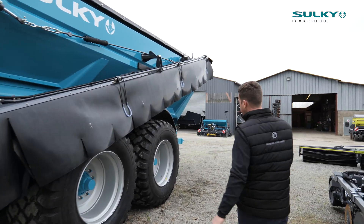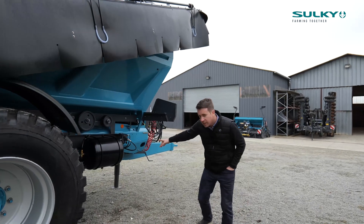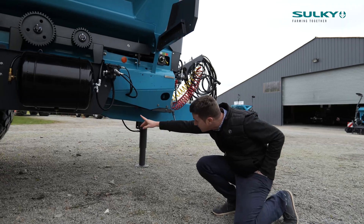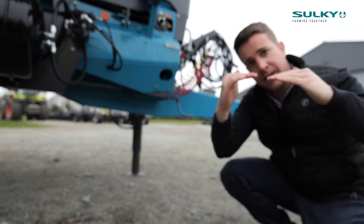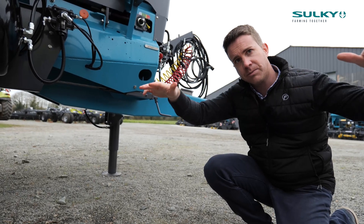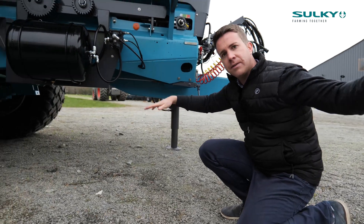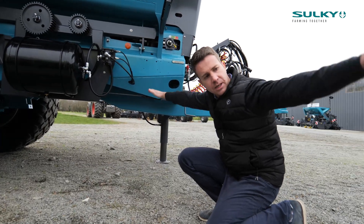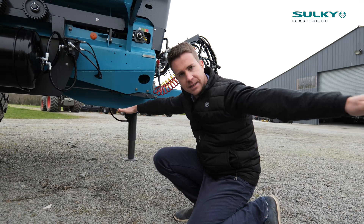One more point on this machine: we have a suspension on the drawbar, which is loaded with a spring. The spring moves up and down to make sure that the machine stays very flat when you go spreading in the field. This ensures you are not changing the working width or generating a lot of dust — so when you have the booms deployed, they are not bouncing like a bird; they remain very flat and stable.